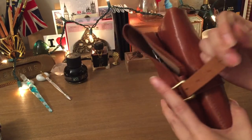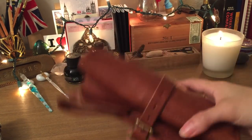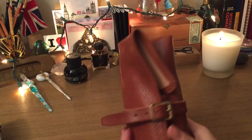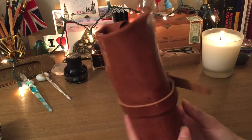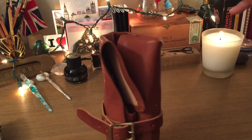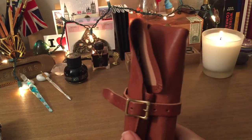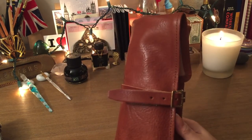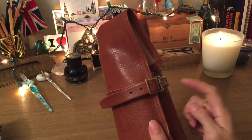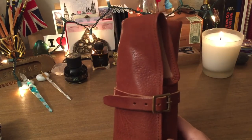Everything still fits perfectly with room to grow if I want to carry more. I've had no problems with anything slipping out or falling. It just looks so nice carrying this with my Traveler's Notebook — the aesthetic is beautiful. You can bend the flap backward to easily access everything. It comes in several colors: nude leather that develops a nice patina with use, a dark coffee brown, and black leather.